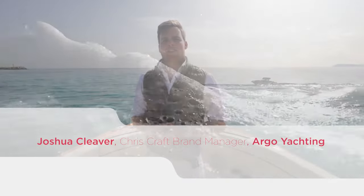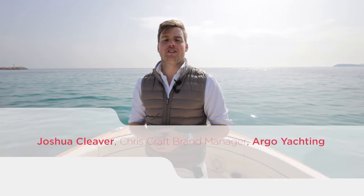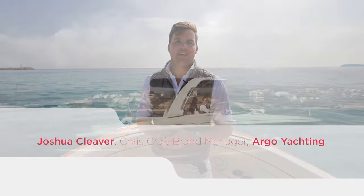Hi, I'm Josh Cleaver of Argo Yachting and today you join me on board a stunning ChrisCraft Launch 28 GT.